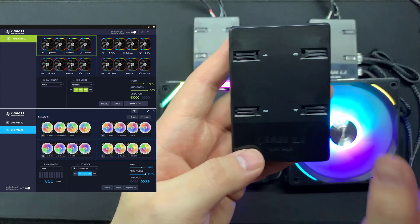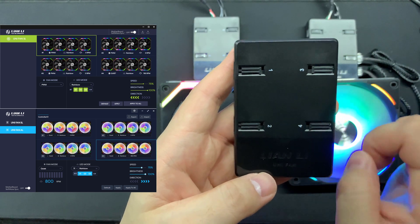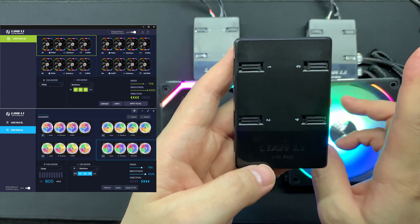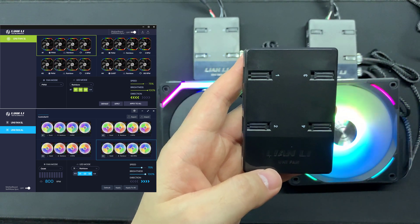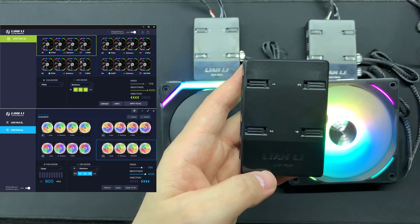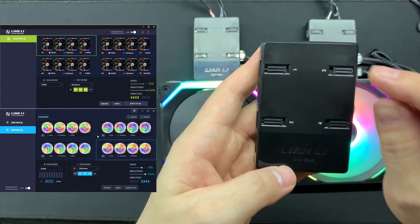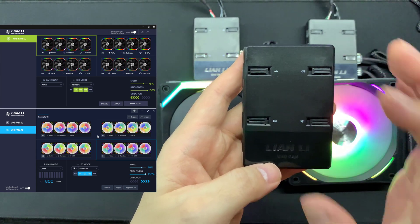Now, more about the control unit itself, be it the AL or the SL controller - make sure at each output, do not - I repeat - do not connect more than four fans. As you can see here on the L Connect, it's stated that each output for the SL is four, and for the AL is four. So make sure you do not connect more than four fans because there is a load limitation on this controller.